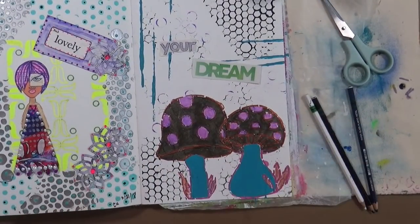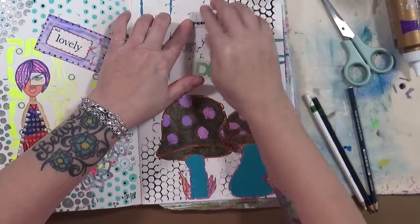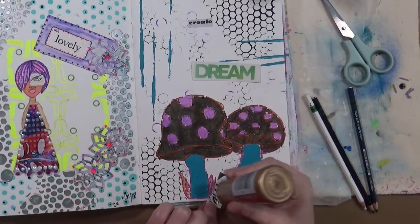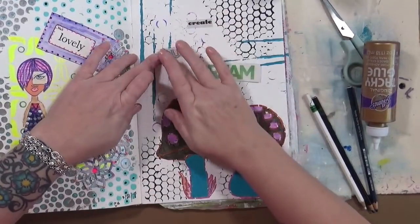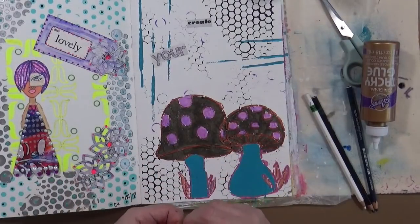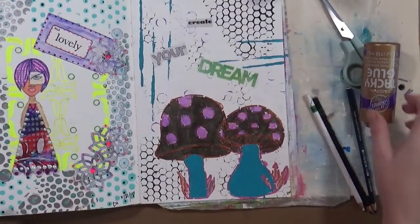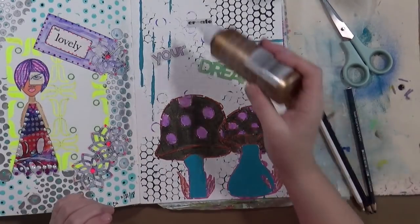So 'create' goes down here, then 'your', and 'dream' - that one's a sticker so we just stick that on. It says 'create your dream'. The prompt just said to add random words in three areas - one, two, three areas - that works!